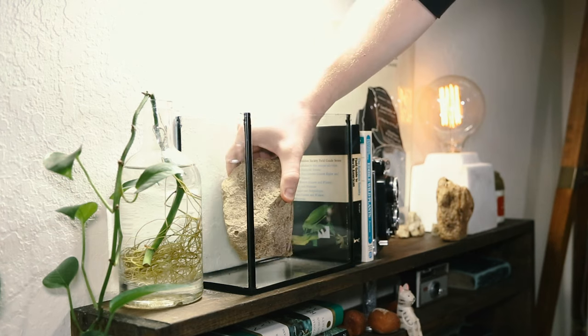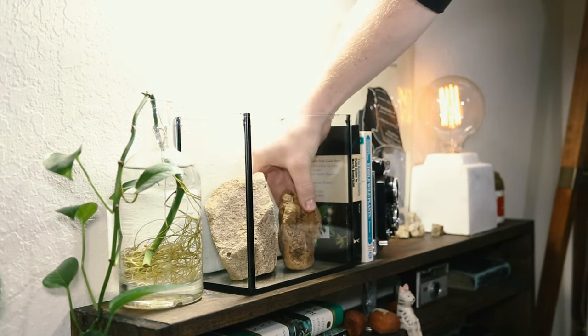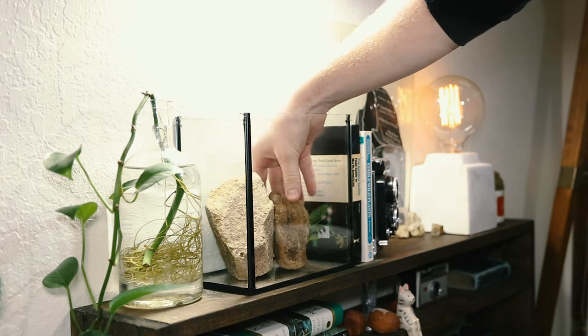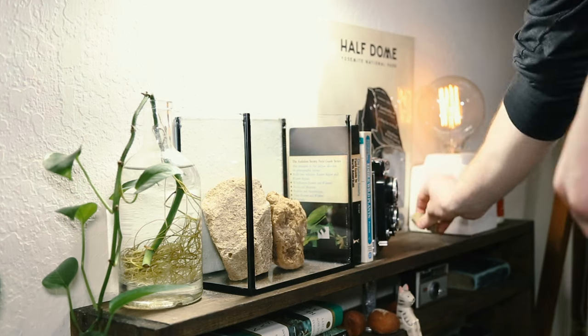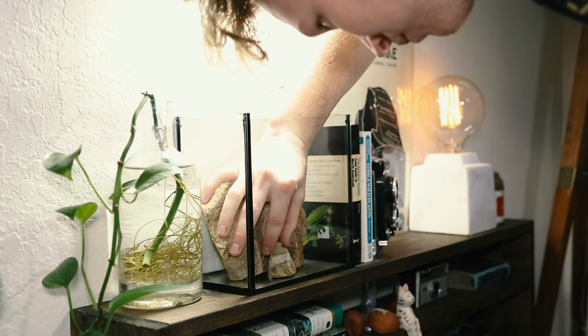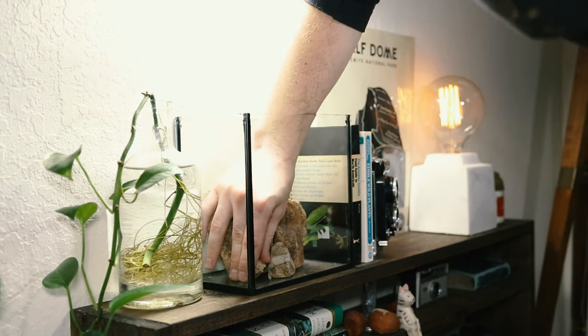These two large stones are going to be the main focal point of the hardscape. They're rather large, and look like they belong next to each other, as if they were once one piece. To get a sense of scale, I'm going to add a few smaller rocks to add balance as well as make the larger stones seem even larger.